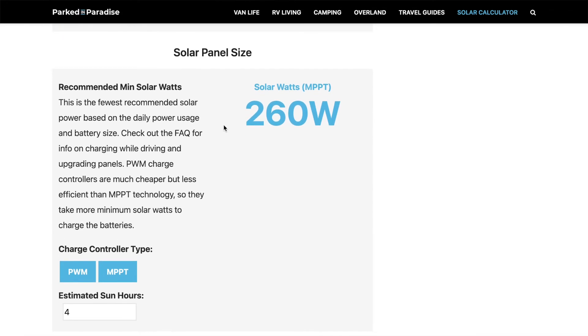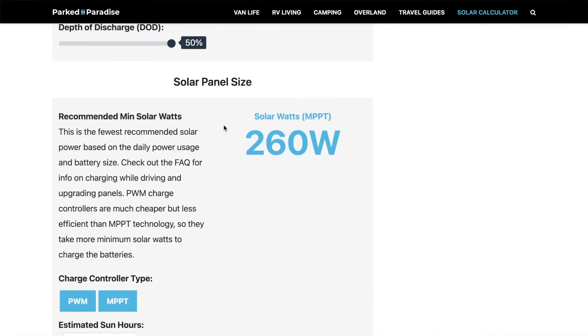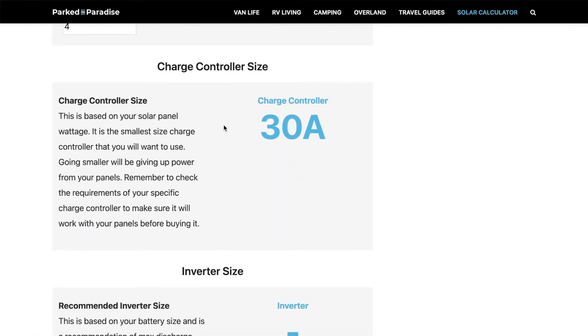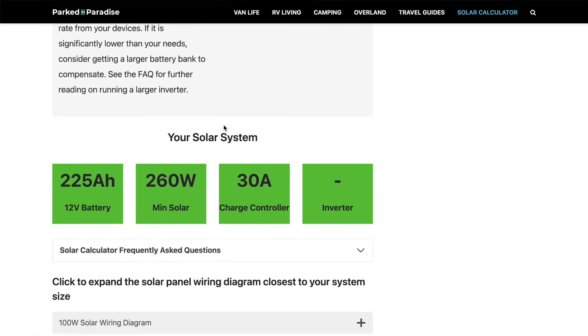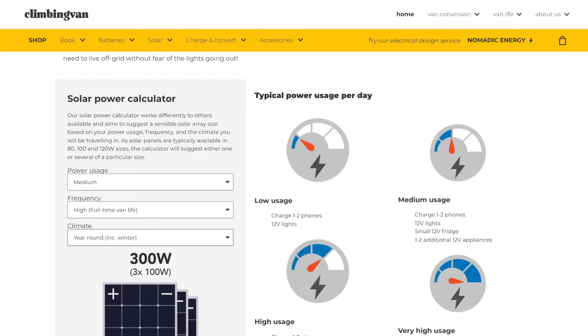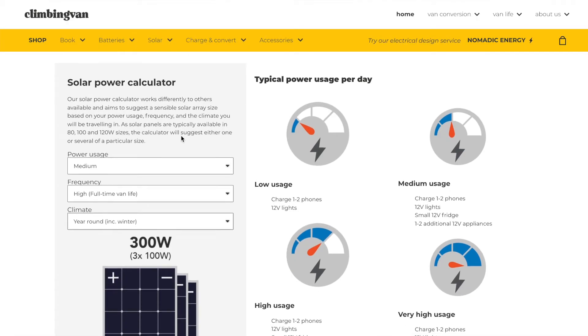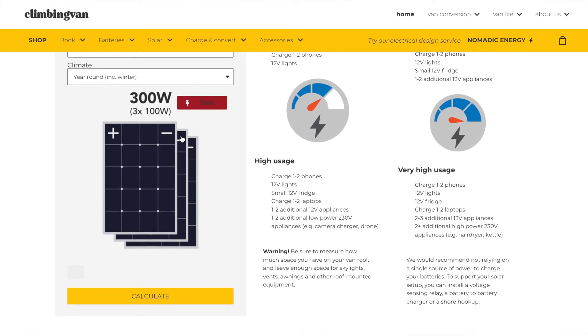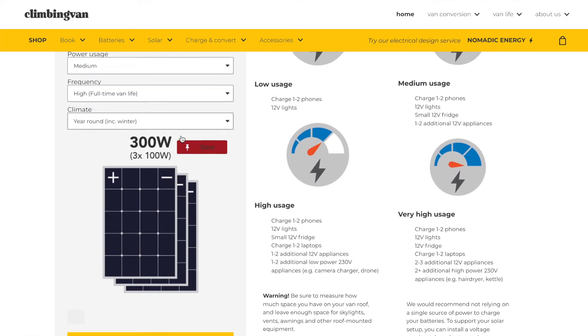From that it estimates the minimum size solar panel you should have. When I did that, it estimated that I needed at least 260 watts solar panel. It also recommends things like solar controllers and battery size. Also the lovely people at the Climbing Van had a more simplified basic one, and it recommended sort of the same thing, between 260 to 300 watts.